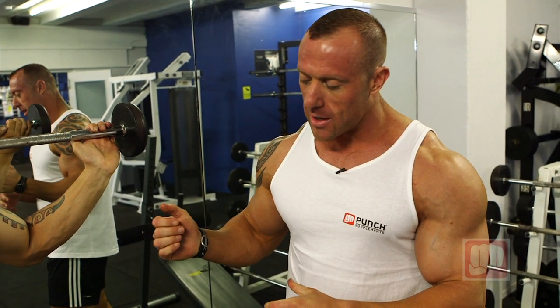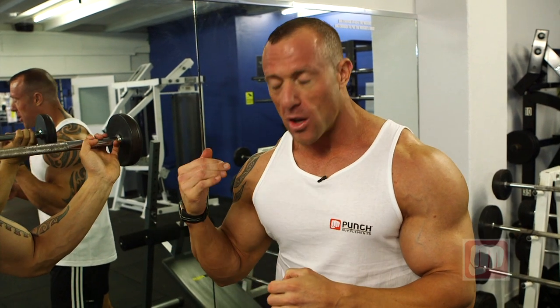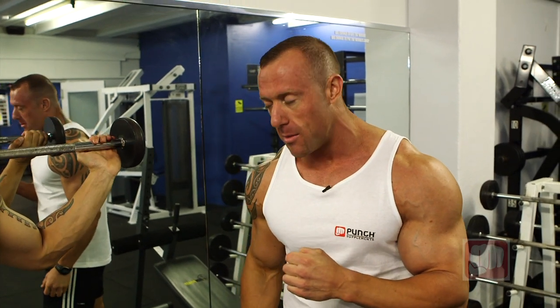What's going to be happening is we're going to be taking the negative on the way down using that front foot — that's the quads taking the actual negative pressure on the way down. The actual pressure on the way up, when he steps up, he's going to be using the front foot again and pushing up. That's using the hamstrings and the quads at the same time.